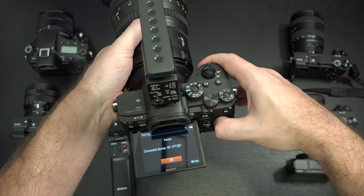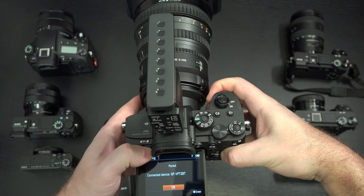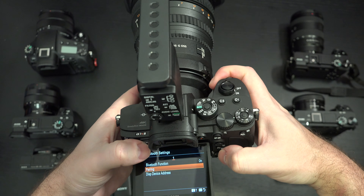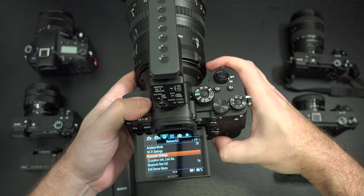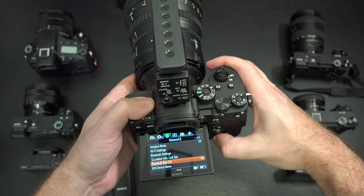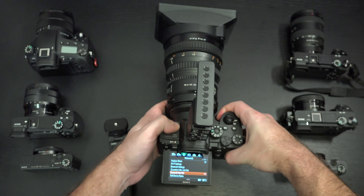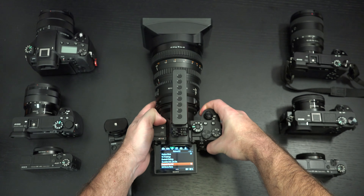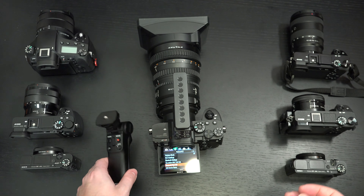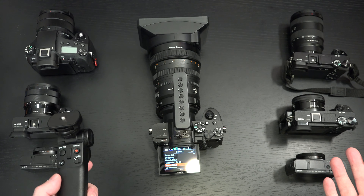And that's it. Once this is done, you do have to take one more step: inside the network menu, you'll see Bluetooth remote control. By default, this will be set to off, so you're going to want to turn that on. Mine is on because I've already paired this in the past — that was part of testing it with all of these cameras. And even though they have Bluetooth, the only other one I have working here, unfortunately, is the A6100.